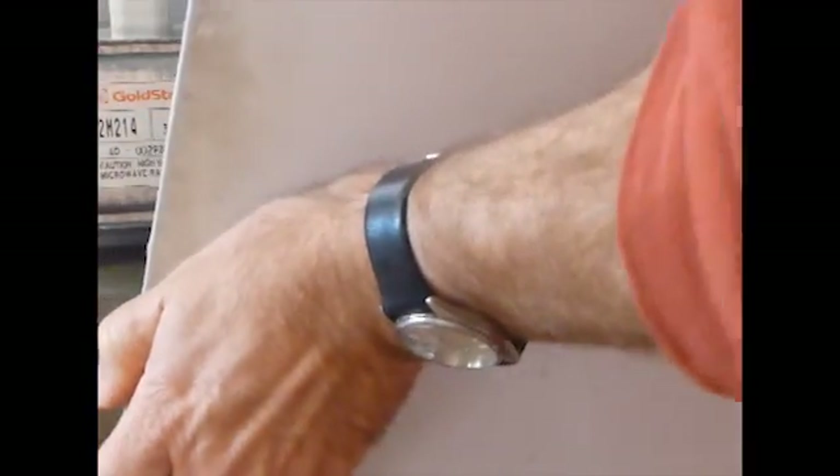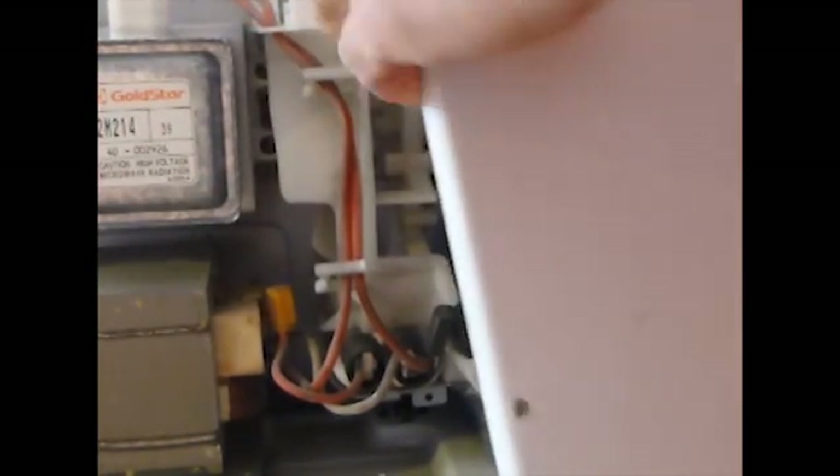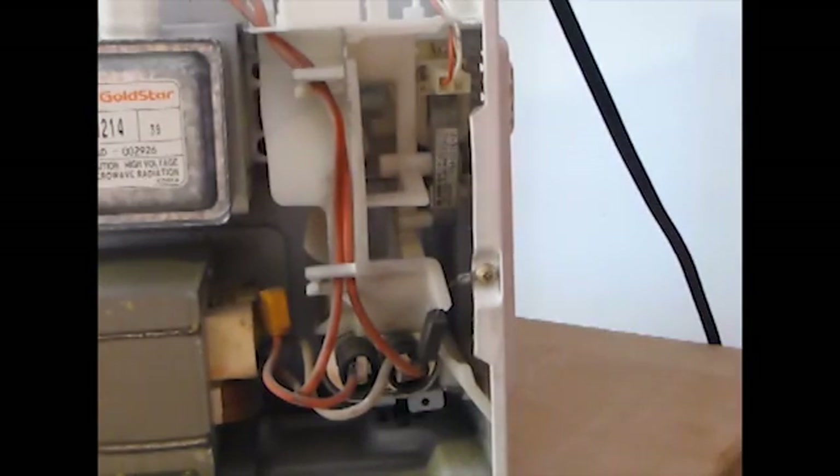I've unplugged the microwave. Always keep in mind microwaves generate high voltage and can store thousands of volts. Always unplug them first, and you also have to discharge the capacitor before doing any work inside a microwave. I'm about to show you how to put together a little circuit that can discharge the capacitor safely.